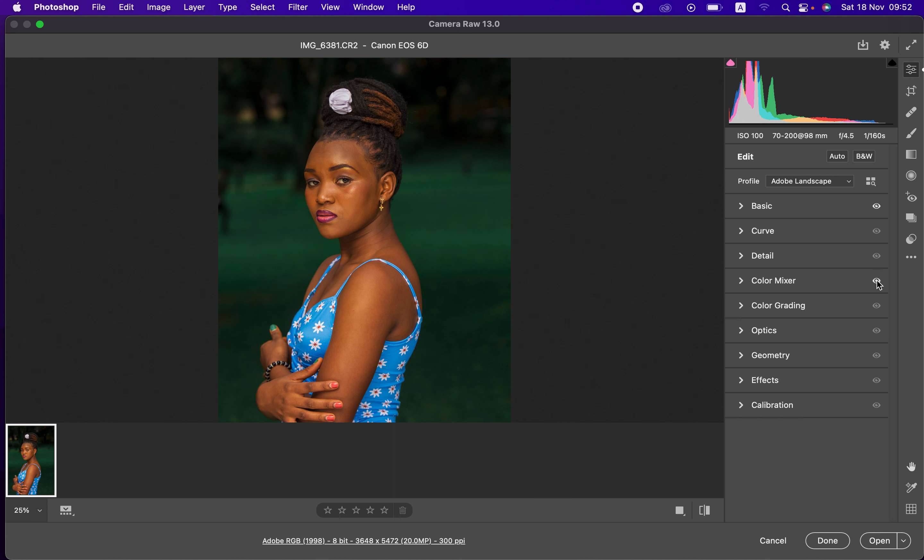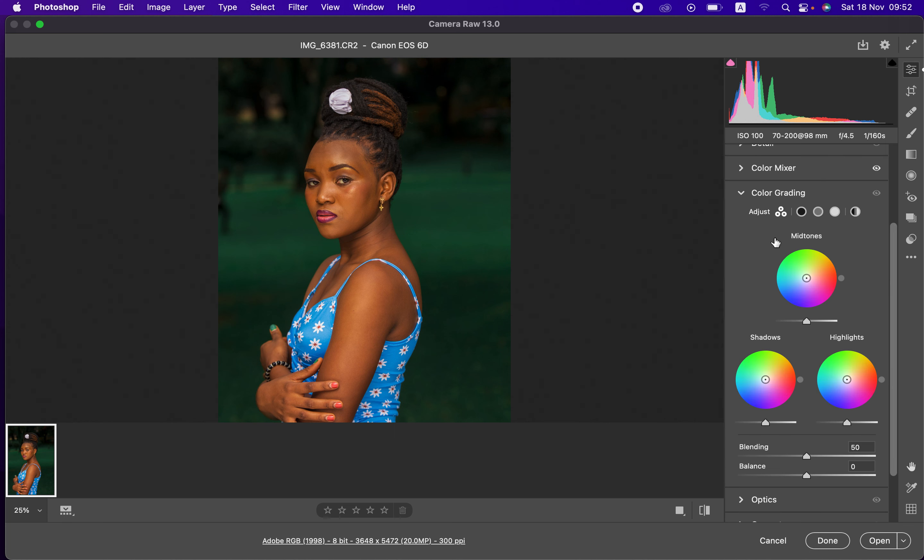That's the before and after for the Color Mixer tool — you can see the difference. Now we'll go to the Color Grading panel. Here you can add a given color to the midtones, shadows, or highlights. For example, for the midtones, click in the middle and move the pointer to whatever color you want. The closer the pointer is to the edges, the more intense that color will be; closer to the center, less intensity.